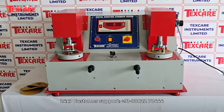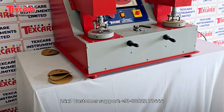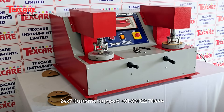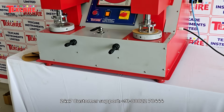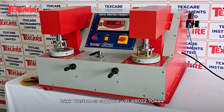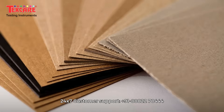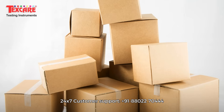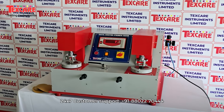Introducing the Doublehead Bursting Strength Tester by TechScare Instruments Limited, a cutting-edge innovation designed for precision, performance and productivity in packaging and paper testing industries. This advanced tester is engineered to measure the bursting strength of paper, paperboard, corrugated boxes and other packaging materials with unmatched accuracy and efficiency.